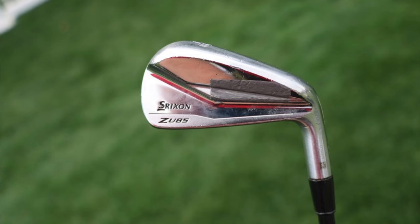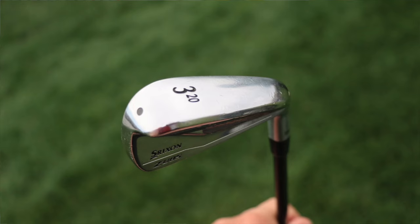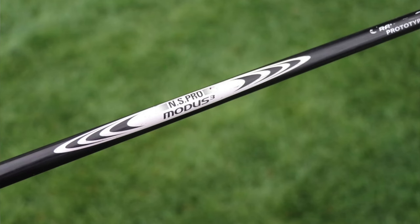Moving into his irons, he actually uses two utility irons. The first is his 3-iron — the older Srixon ZU85. This was made a couple generations ago and is actually slightly larger than the current ZX Mark II. It's a 20-degree head, shafted with a Nippon ProModus Ghost prototype. The Modus Ghost stands for Graphite on Steel Technology — a very thin, lightweight steel shaft wrapped with carbon fiber and bonded together. It offers a mid-launch, mid-spin profile, with an EI profile very similar to the ProModus 105.